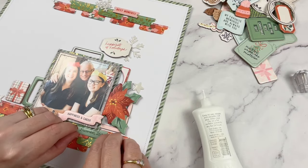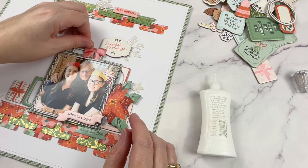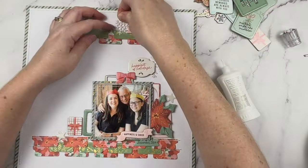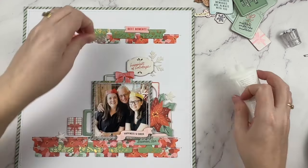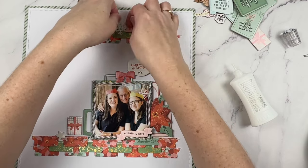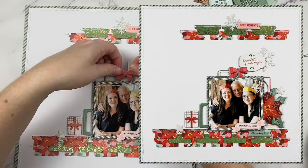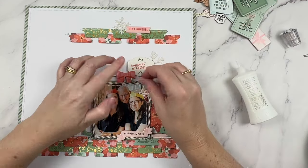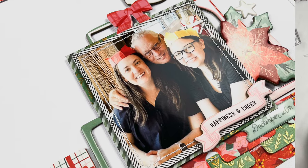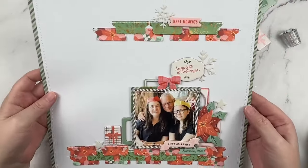Things are getting serious because I'm gluing stuff down. I found a couple of banner pieces in with the puffy stickers and they actually work really well with those punched-out tabs — one in green and one in pink, so I'm going to add both. And we all know that three is a fabulous number for a scrapbook layout, so I found an extra banner in the chipboard pieces. And that's the layout done.